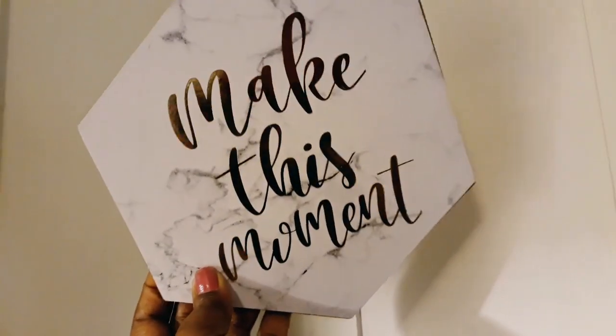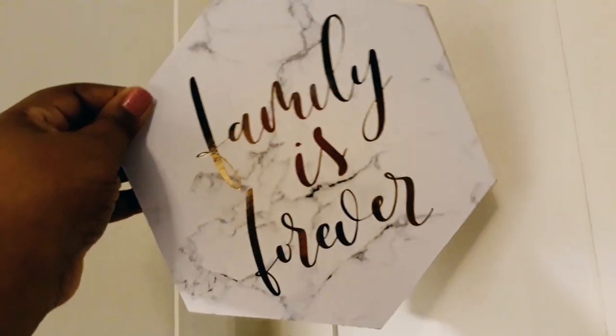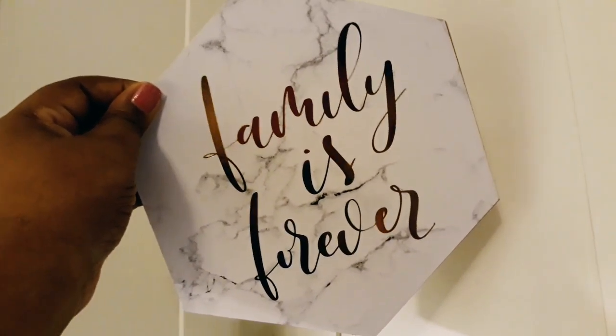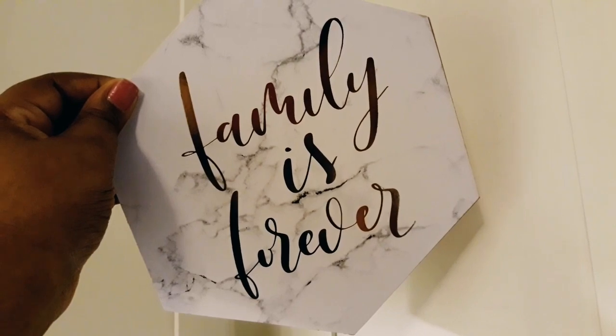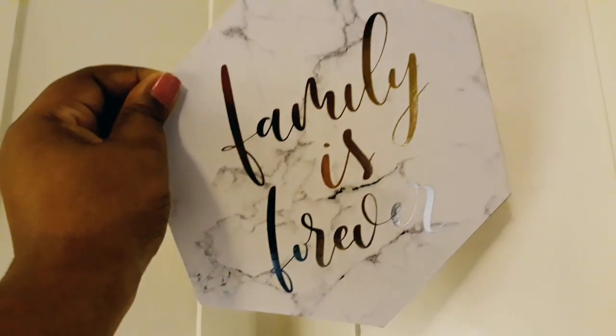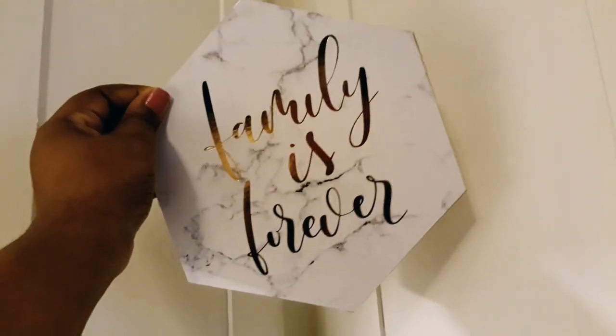I also got the 'Family is Forever' marble square — I'm definitely going to keep that saying on there because I believe in family no matter what. I love it. The other marble piece I'll probably DIY. If you're interested in seeing that, let me know in the comments below or hit that thumbs up!